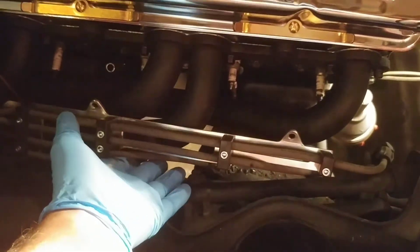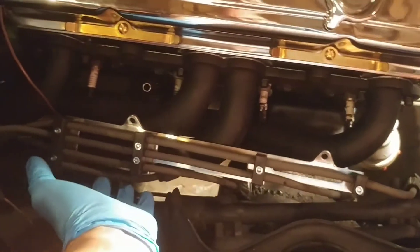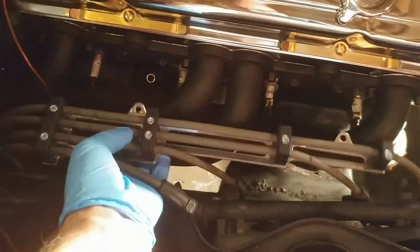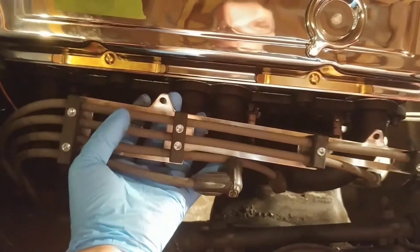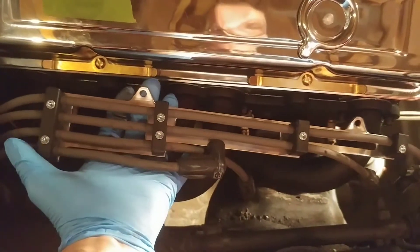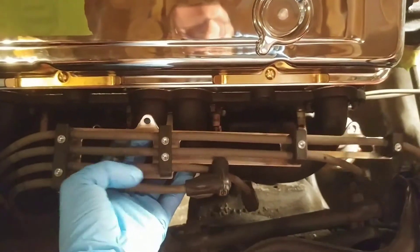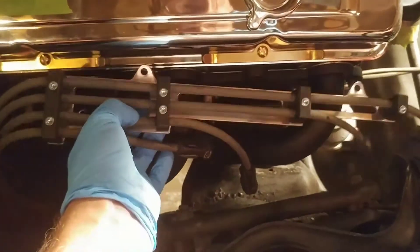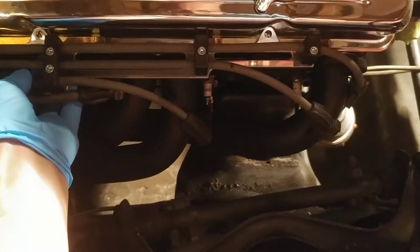I'm waiting for my wiring kit, which I have not ordered yet. I think I'm just going to test these out and see how they reach with this arrangement — I'd imagine they'll reach just fine — and then use these as templates for when the new kit comes in.